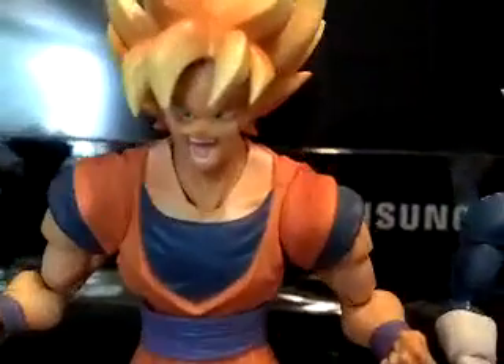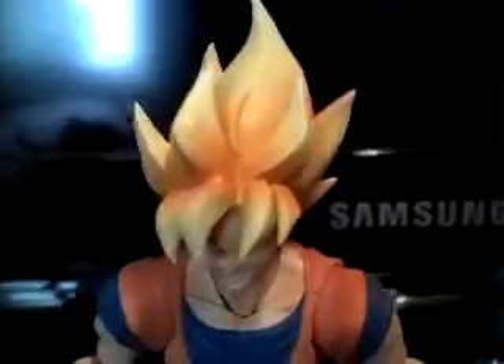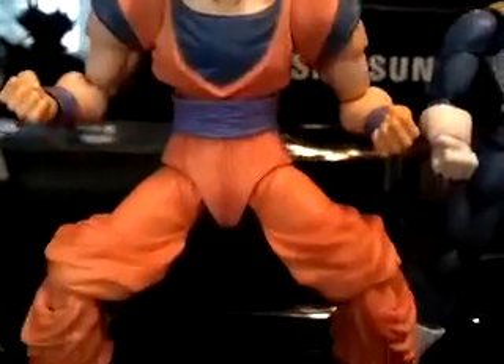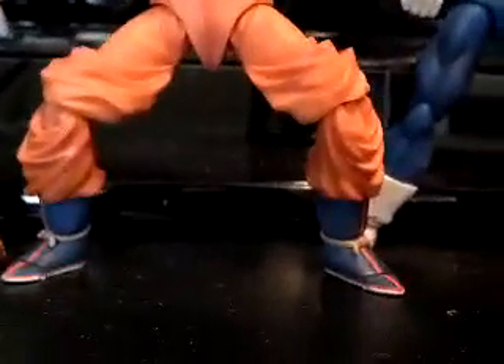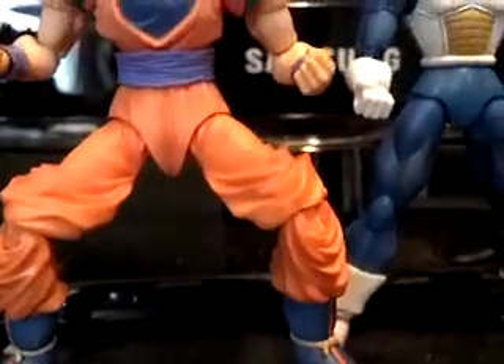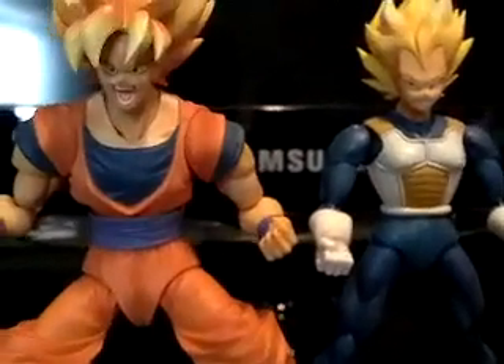Moving right along, we have Super Saiyan Goku. As you can see, guys, I have the San Diego Comic Con Special Color Edition, because I believe that this color scheme matches the one in the anime.